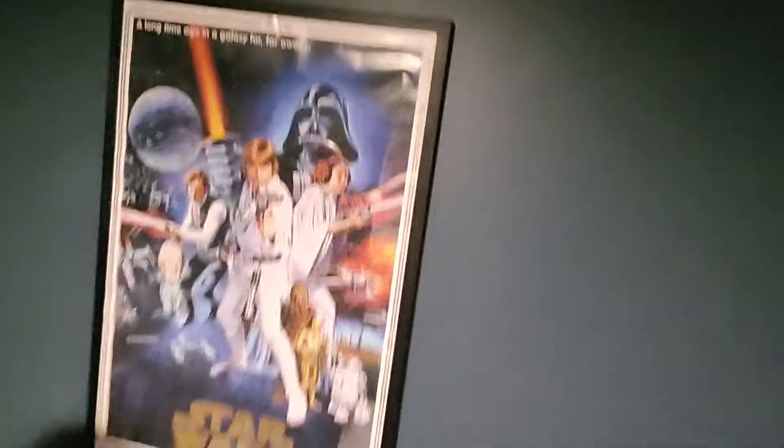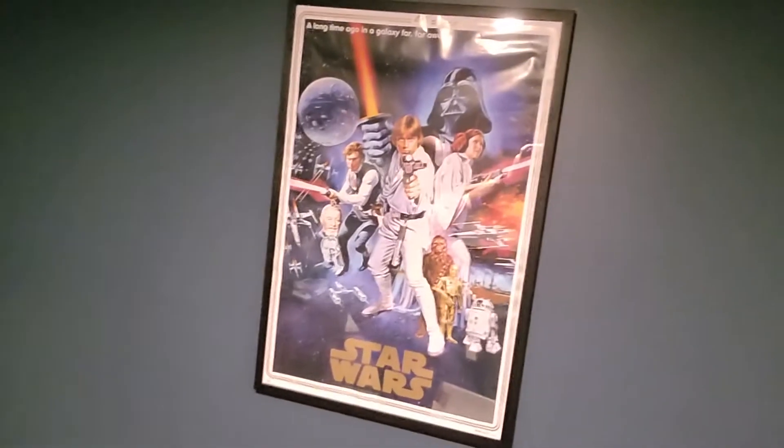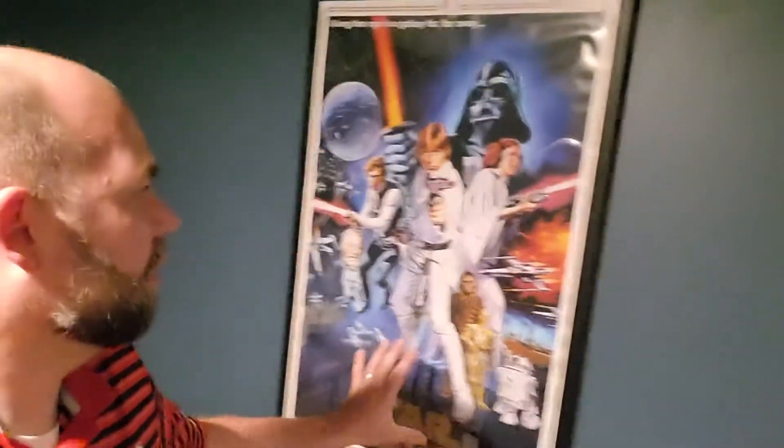Here's the movie poster for A New Hope. If you have a movie theater room, or if you're a Star Wars fan and you have an office or a man cave, you need this poster. It's so awesome. It's like the old retro version. There are so many different versions of the New Hope movie poster, but this is so close to the original and it's awesome.